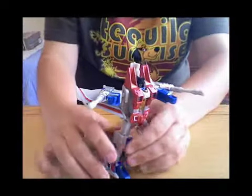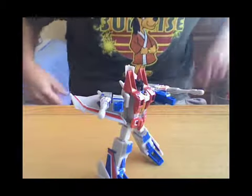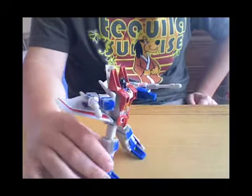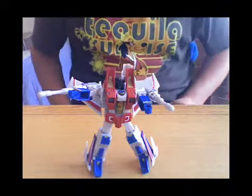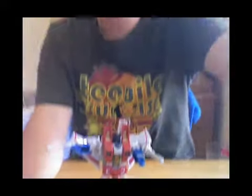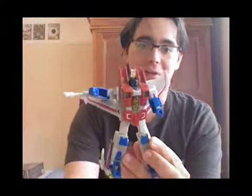And when Thundercracker and Skywarp — the Henkei versions — are released, I'll definitely be getting those. They do look good together. Thank you very much for watching. This was a very short review just to say I'm back, and I will try and upload a few more videos. Thank you everyone for subscribing — I'm only two away from 100, so when I do get to 100 I will do a special review. I've got a few new animated figures and some new universe lines. Starscream's attacking me, so thank you very much for watching and good night!